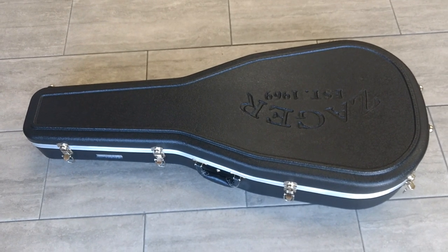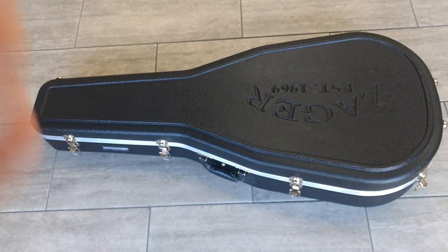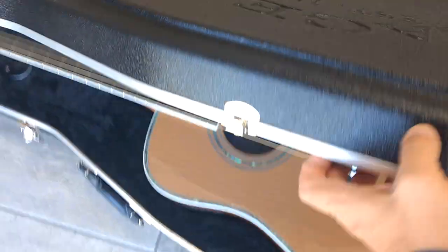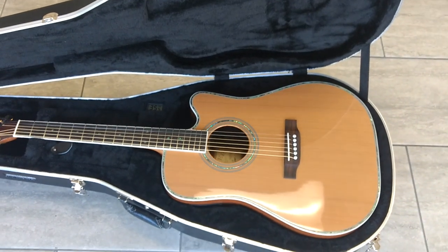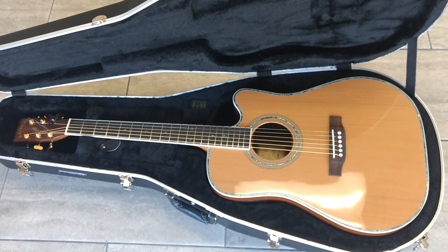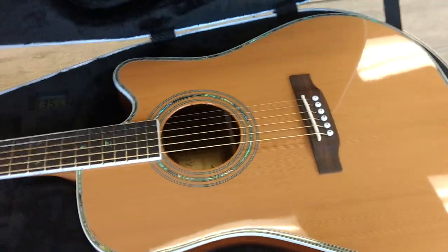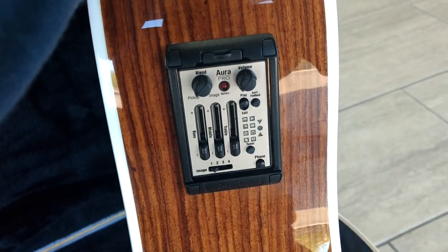Good afternoon folks, Dennis Jr. here with Zager Guitars in Lincoln, Nebraska. I'm going to be doing a walk around on our ZAD 80 CE Acoustic Electric. But this is the special one — this is the Aura. This has the Fishman Aura Sound Imaging System. For folks who just want the quick difference between this guitar and our regular 80 CE, it's just the Fishman Electronics Package — our high-end Fishman Aura Sound Imaging System that we put in our ZAD 900 series.